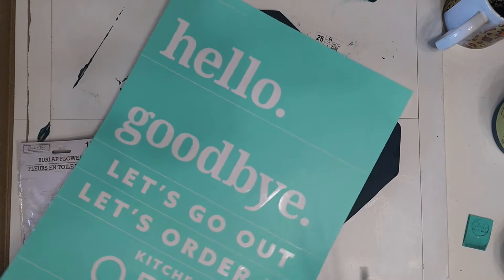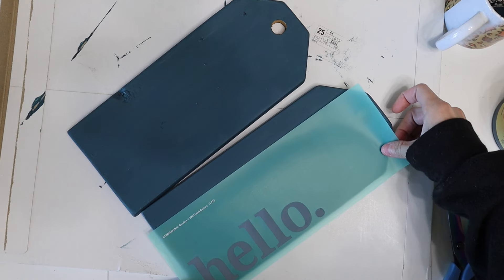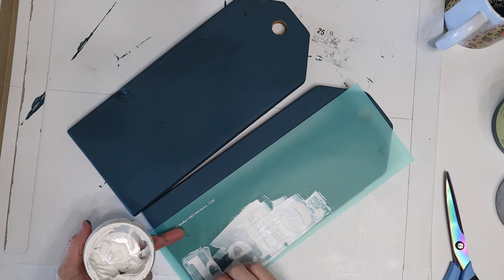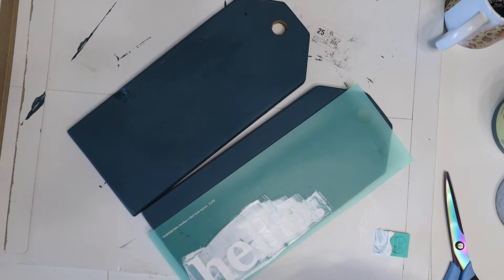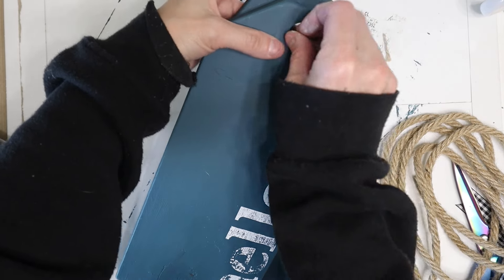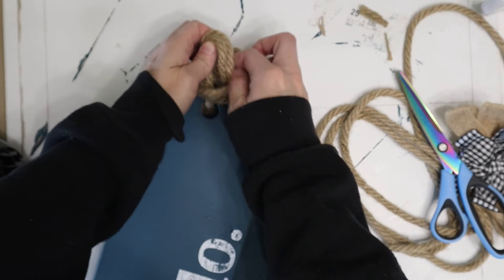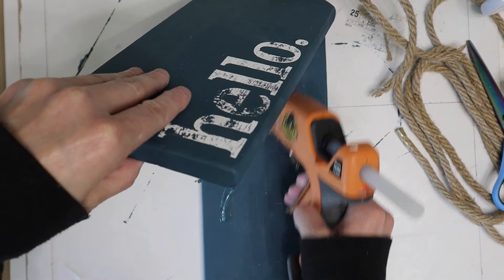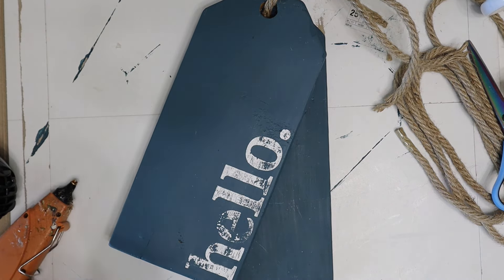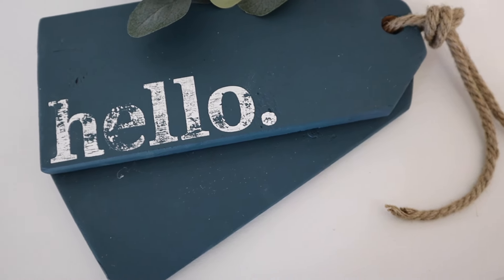I wanted to do another Chalk Couture silkscreen transfer. I know they can be pricey, but when you find them on sale or going out of stock they can be under five dollars — sometimes even under three. I hadn't used this one yet and I just wanted to use this little 'hello.' It's actually supposed to look like that — once I checked my transfer I was sure. I decided to keep it plain and simple, grabbed some Dollar Tree rope, tied a knot, and glued it together. It only took about ten minutes and I think it is absolutely adorable.